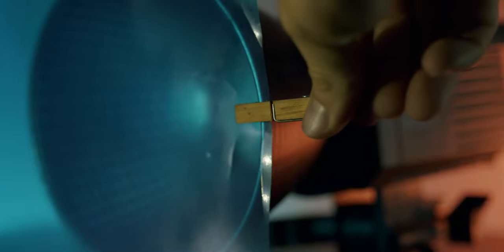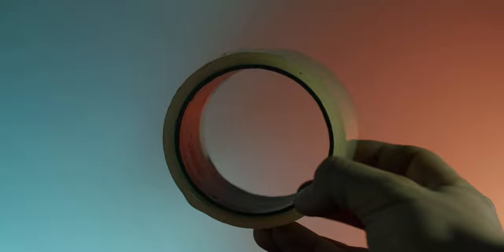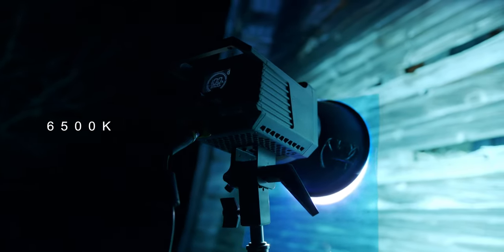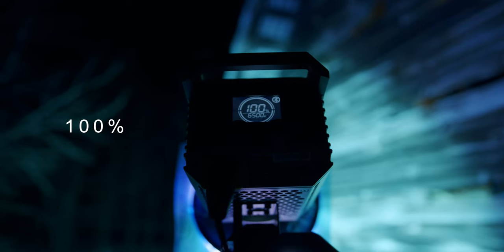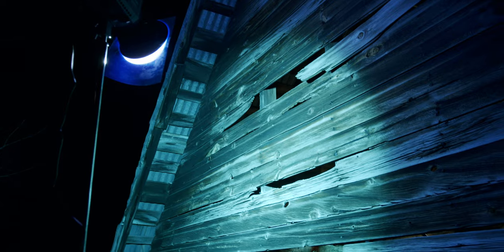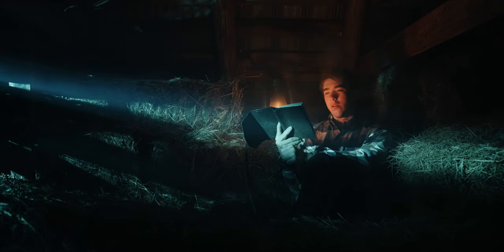First we added a blue gel to the Aputure 200X and used some tape to secure it on there. Then we turned up the color temperature to a cool 6500K to resemble a cold blue moonlight. Then we shot the light through the same way as we did the sunlight. We added some fog to fill out the space and we get our scene.